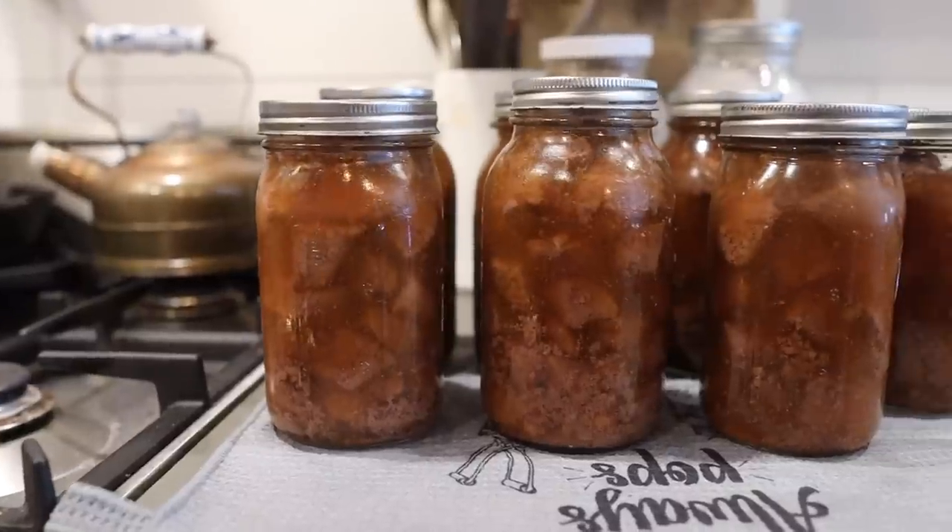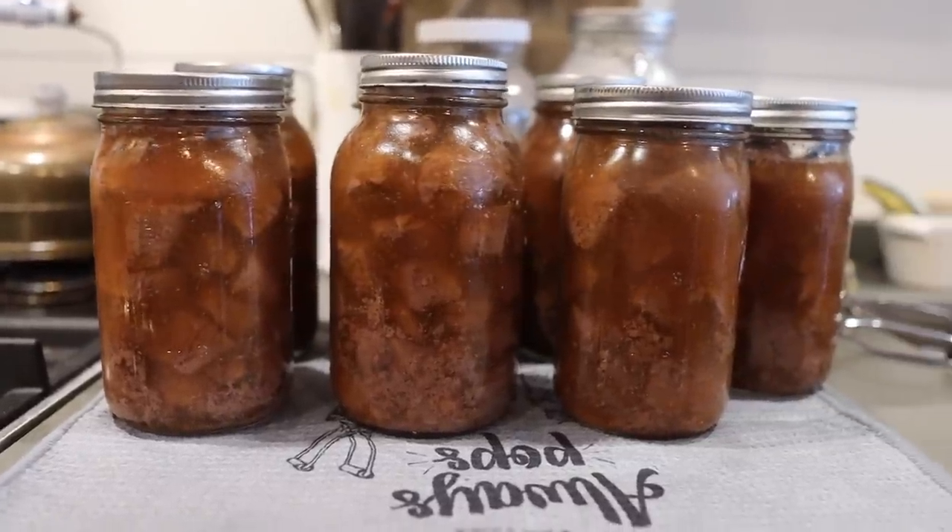Dehydrating is one method — you probably remember my video about dehydrating vegetable powders, which really condenses them down. Another favorite method, of course, is canning. Usually when we think of home canning it's green beans, pickles, jams, or jellies, but I'm going to invite you to take it to the next level today as I can some beef.